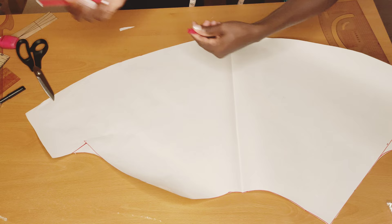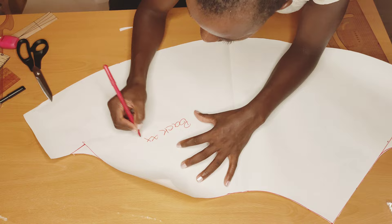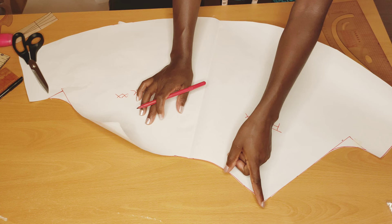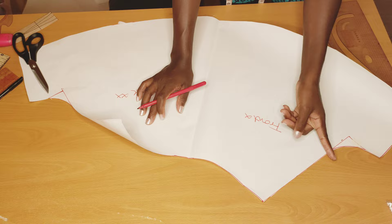So you know which one is the front and which one is the back — here's the back and here's the front. Remember I said I did not add any zipper allowance on the pattern, so I'm going to be adding my zipper allowance of three-quarter inch now.